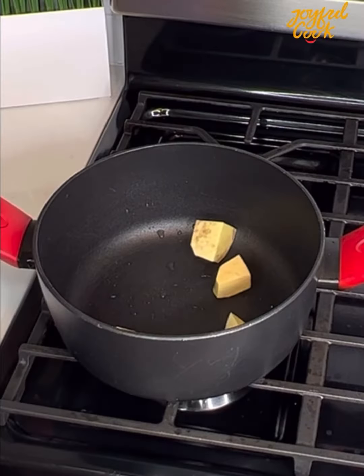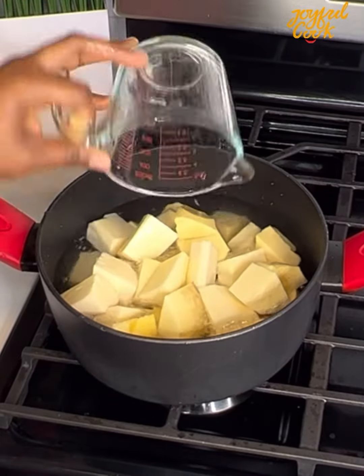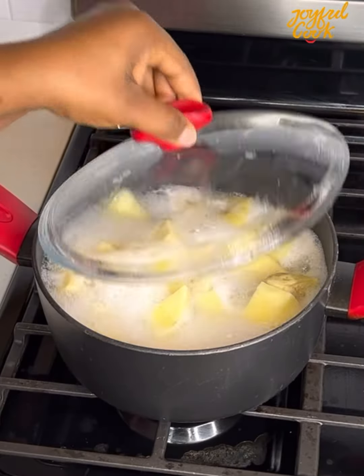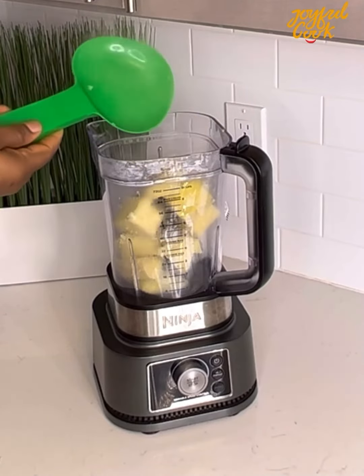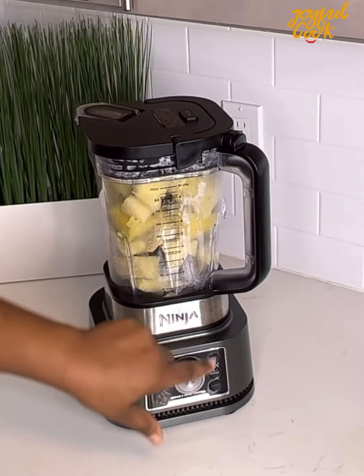For the second method, peel the yam, rinse it again, and add to your pot. Add some water and cook until it is done. You know it is done when it easily comes off like this when tested with a fork. At this point, transfer it into a food processor and blend for about a minute and 30 seconds.